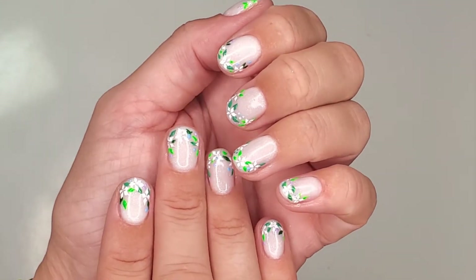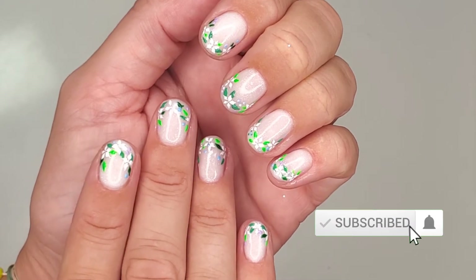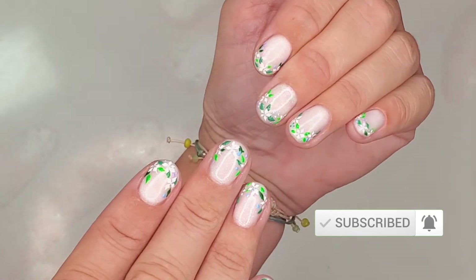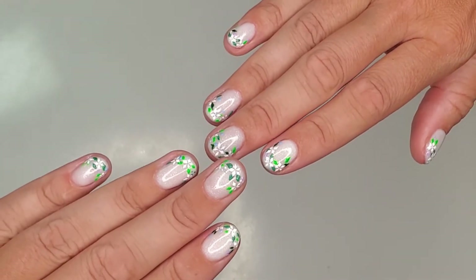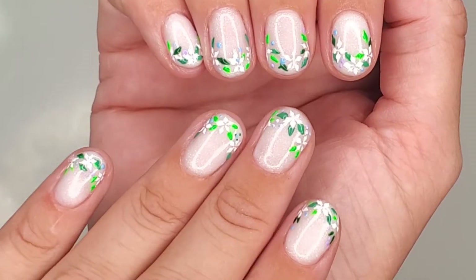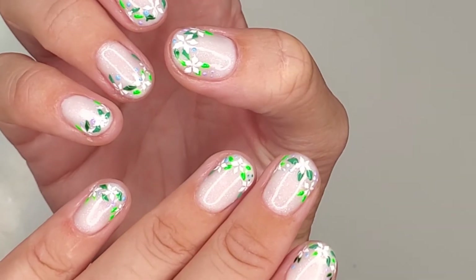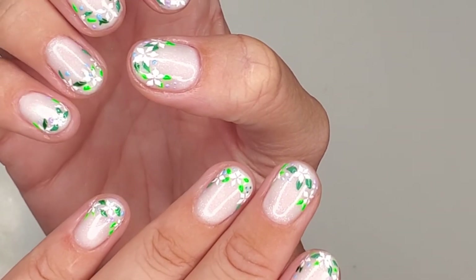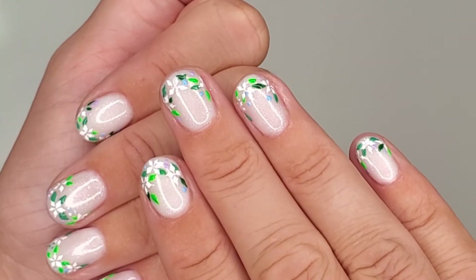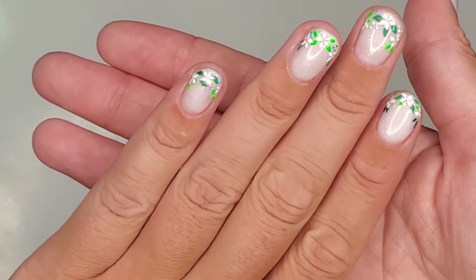Hello everyone, it's Eva here. Wow, I can't believe it has been four weeks again already. I was down with Covid, so sorry guys, I was super weak. But here I am, back with my next super pretty summer nail design. I was playing around with smile lines this week and I'm super happy how this one turned out. I'm wearing it on my own short nails, so let's get started and I'll show you how I did it.